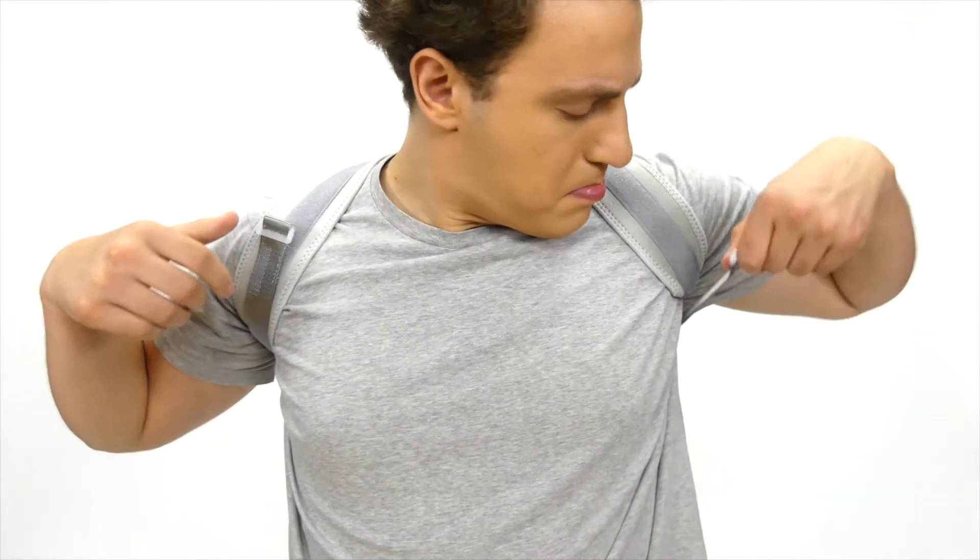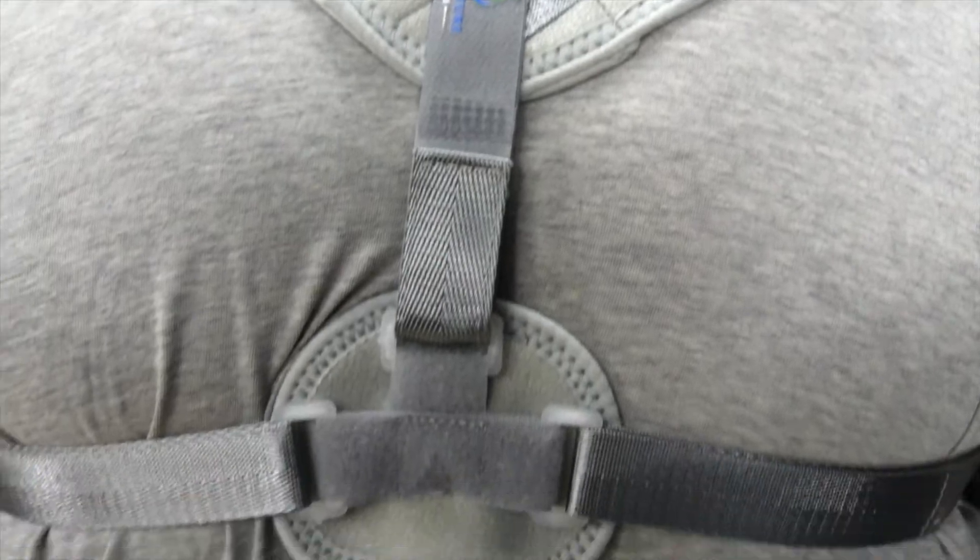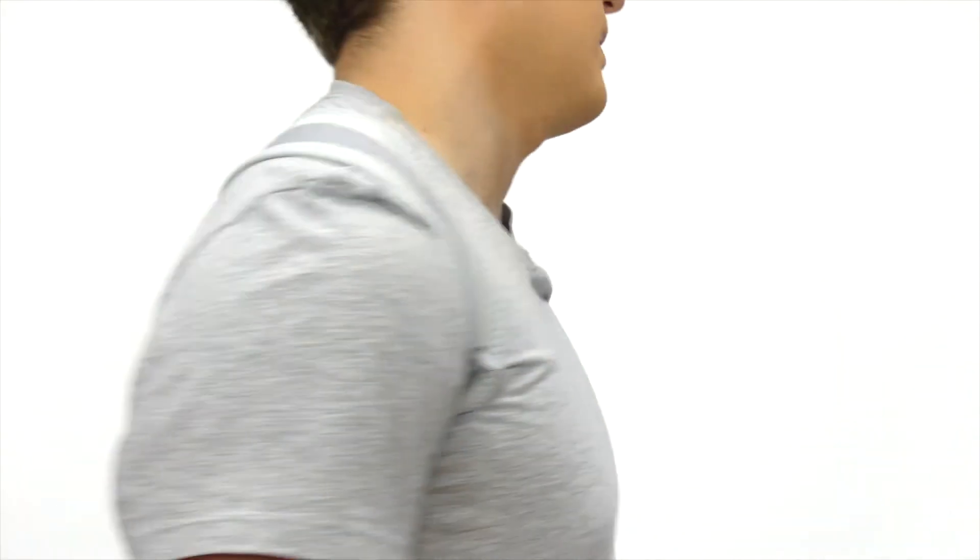The straps are adjustable and made with soft fabric. It's also padded for extra comfort while wearing. And this is how you wear it.